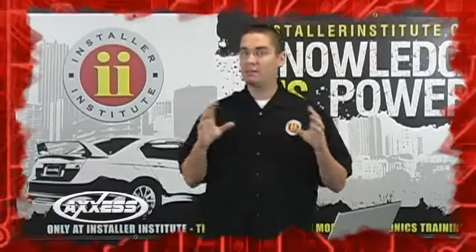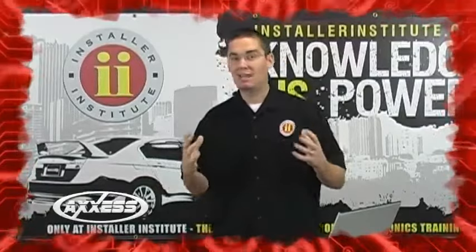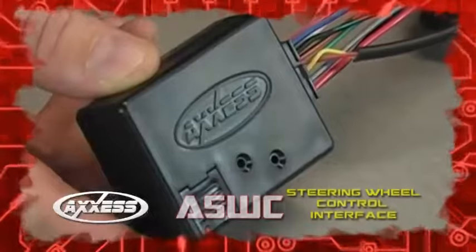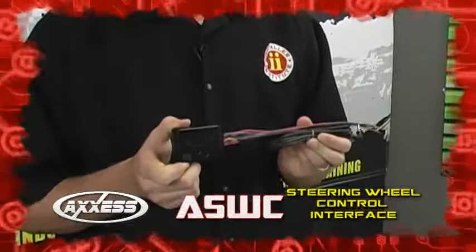No longer, like some of the other manufacturers out there, do you need five, six, or seven parts. Sometimes you even need an additional part to purchase in order to get that steering wheel control interface. AXS has that covered with just this one part number.